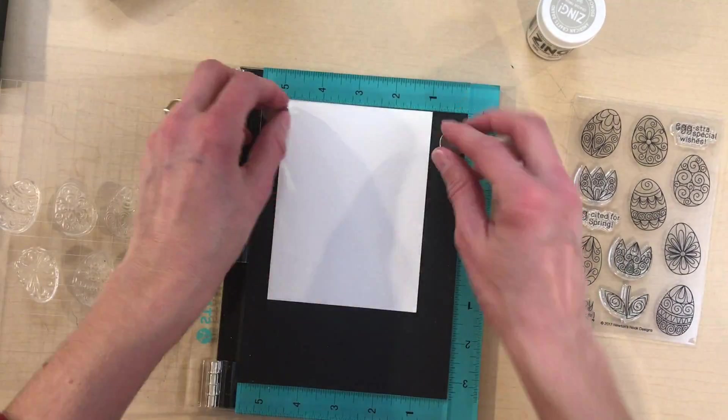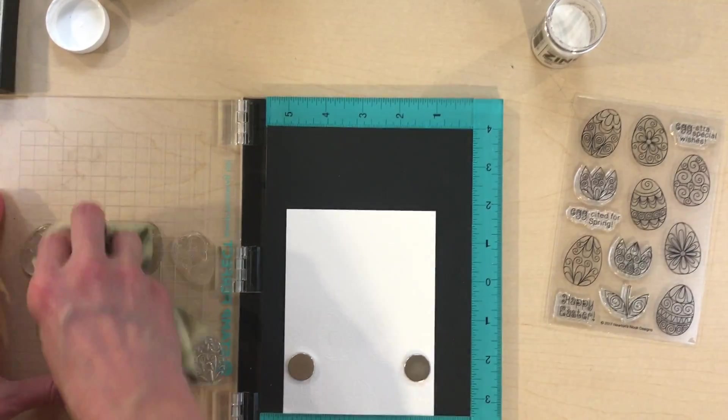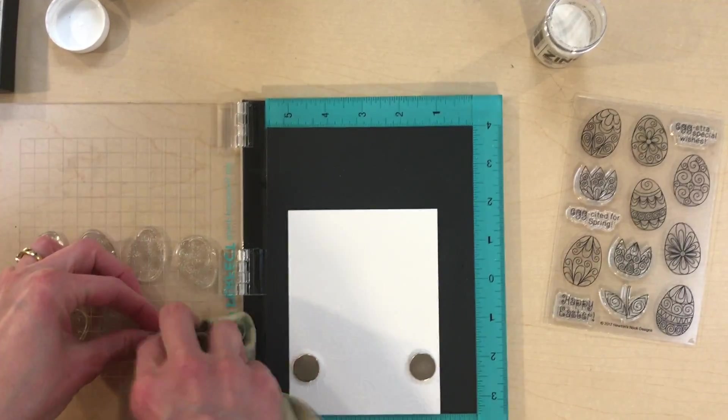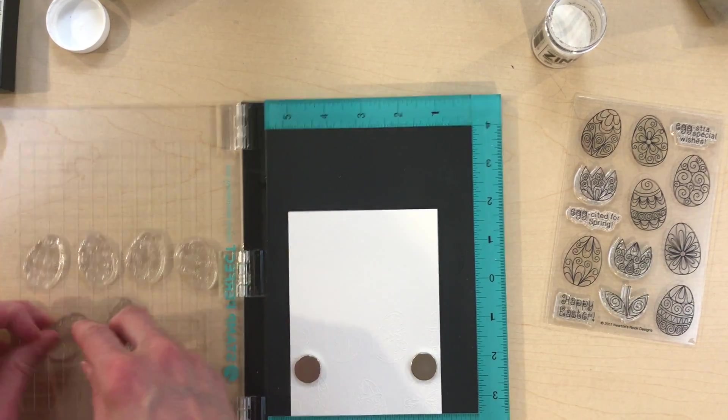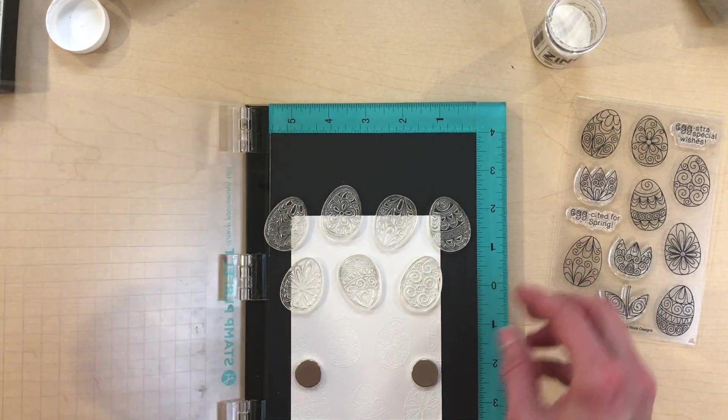I'm embossing the image with white embossing powder and heat setting them with a heat gun. Once that section is embossed, I use a car chamois to clean my stamps and then reposition them to stamp the top half of the paper.